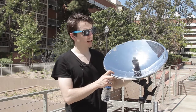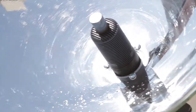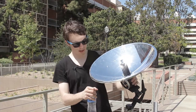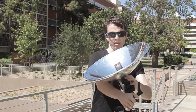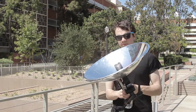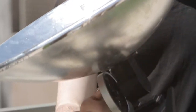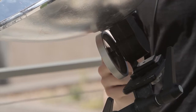This parabolic dish only works when you focus the sun's energy to this point. So if I focus it directly to the sun, we should see it becomes very, very bright, and after a few seconds this wheel begins to spin.